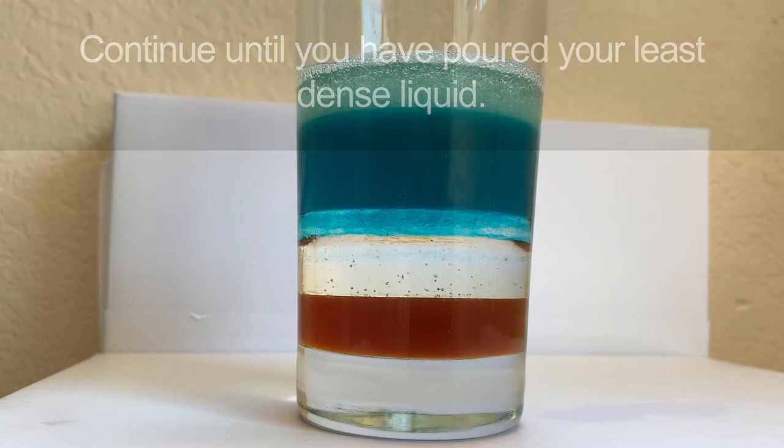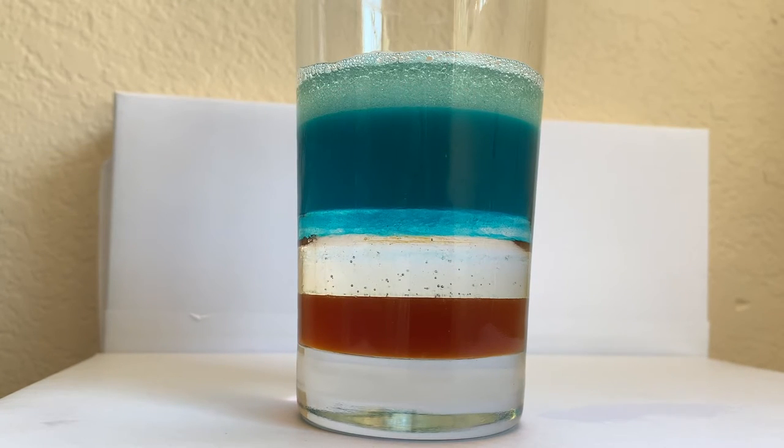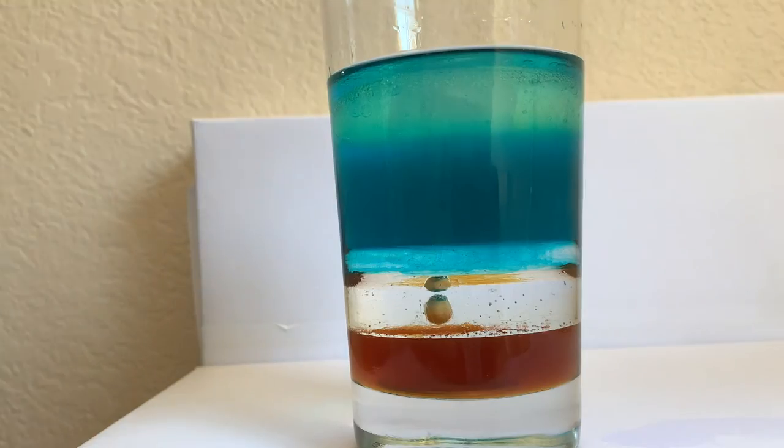After pouring your last layer, try adding objects like popcorn kernels, bottle caps, and ping pong balls to your landscape. Objects will sink until they reach a layer dense enough to hold them up.